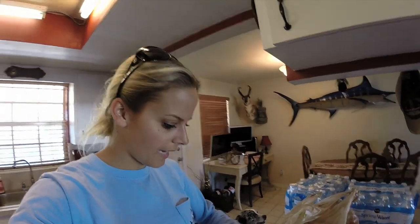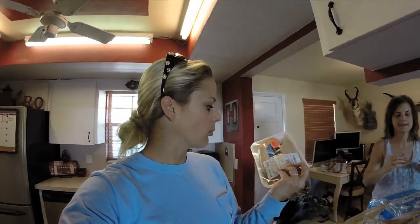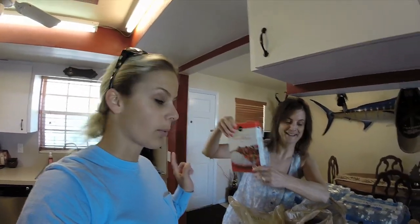We just got back from the store. We got six boneless skinless chicken breasts, onion recipe soup mix - that's the brand - and two jars of apricot preserves. The recipe calls for two 12-ounce jars but we only found 18-ounce jars, so we're going to use maybe one and a half.